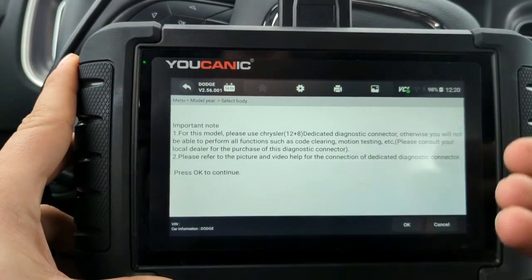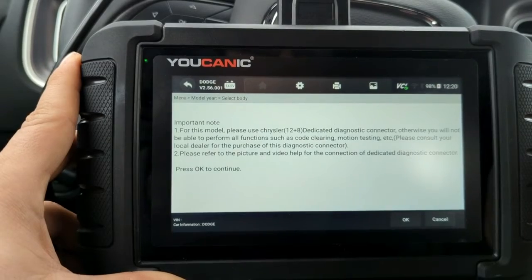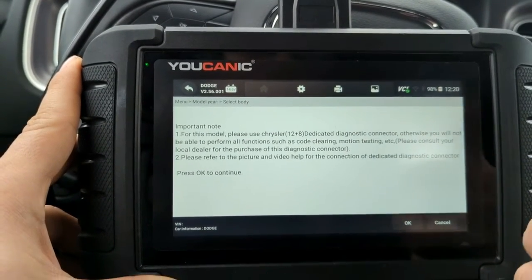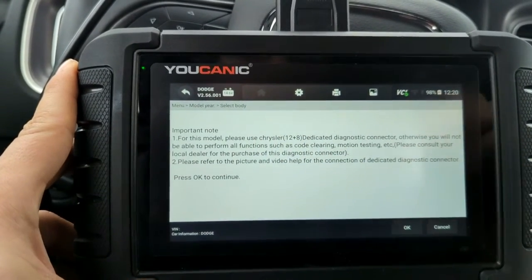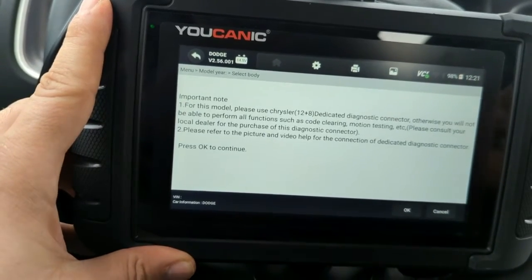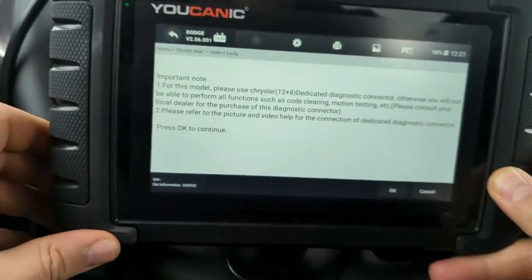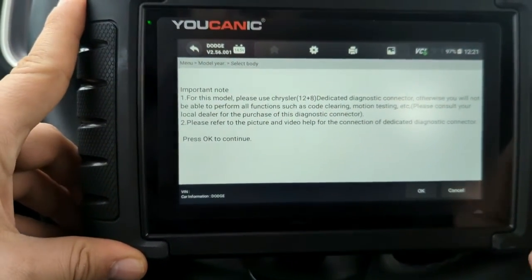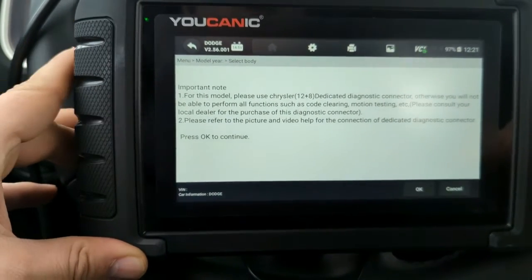the manufacturer Dodge has installed what's called a Security Gateway Module, and it prevents diagnostic tools from fully diagnosing the vehicle. You can read codes and look at live data from all the different control modules, but you cannot clear codes, and you cannot do any bidirectional testing — like testing sensors and motors. One way around that is the Chrysler 12-plus-8 adapter cable. Instead of connecting the scanner to the OBD2 port under the dash, you connect it to the Security Gateway Module, which in most cases is behind the radio or up under the dash. You locate it, unplug it, plug the cable to those two cables that come to it, connect the scanner to that cable, and then you have full access to the vehicle.